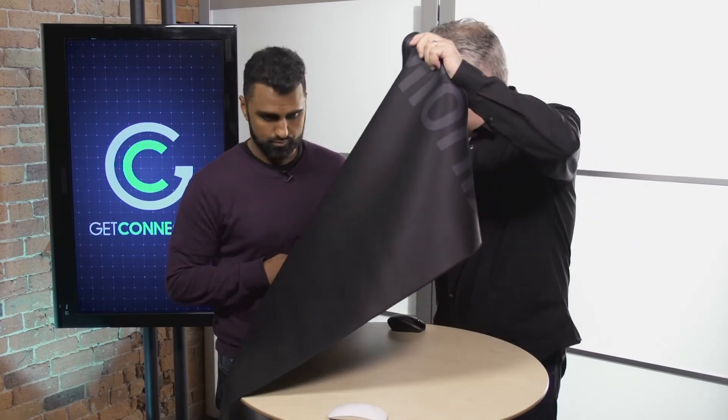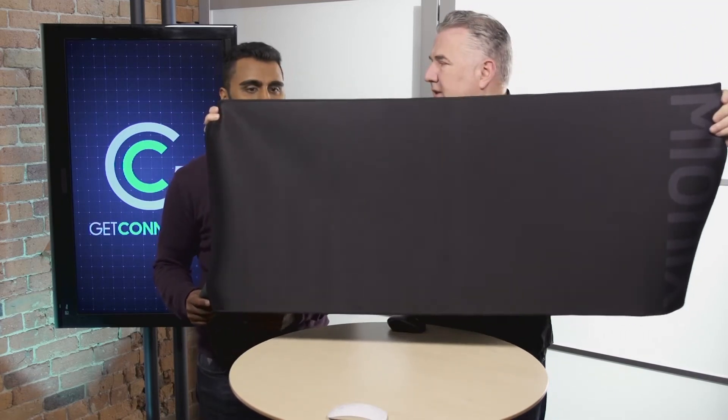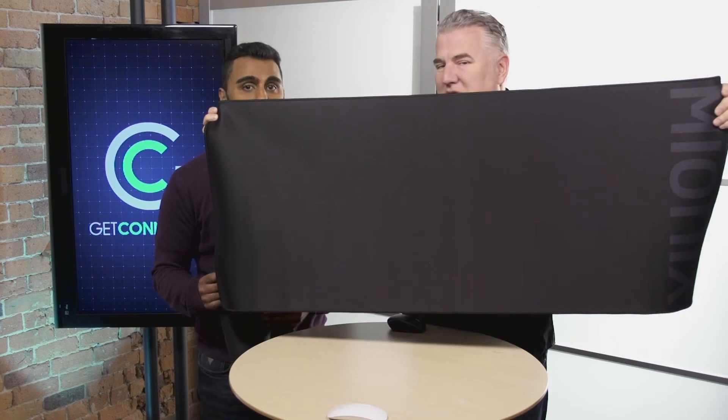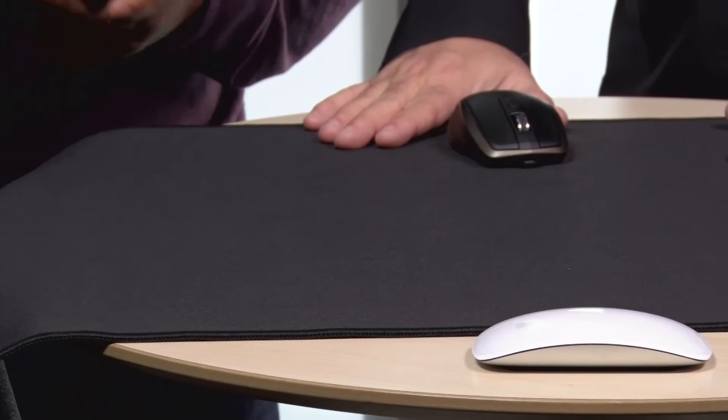Now look at this — this is the extra extra large. This honestly takes up your entire desk; it's almost four feet wide. That's great if you switch from left to right on your mouse, or if you need to share a mouse mat. You could put your keyboard right in the middle and basically have an entire desk space to use your mouse, which for some games and some gamers is very very important.